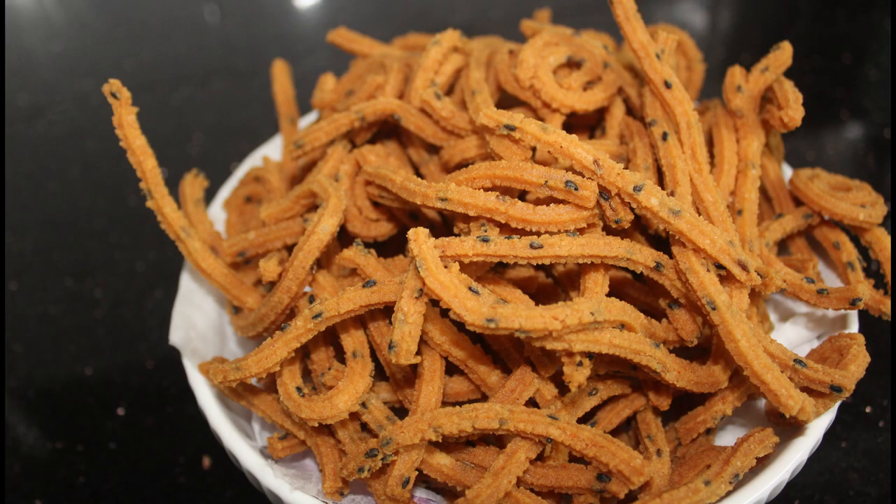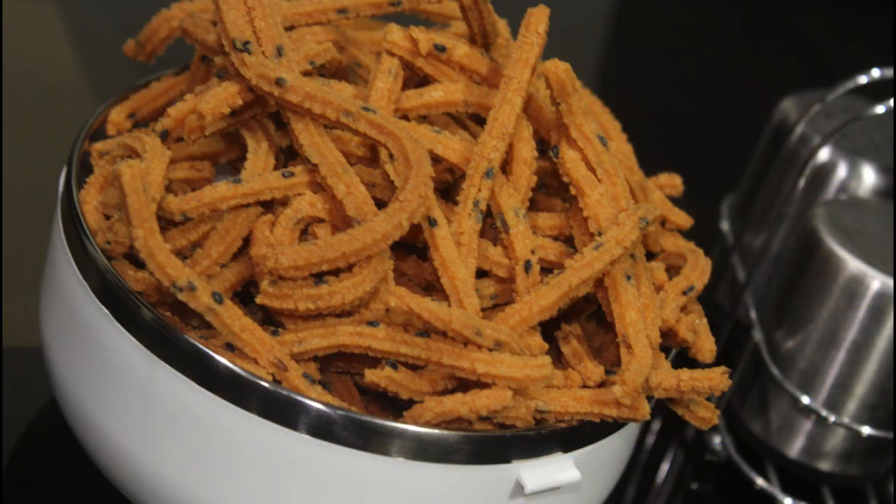Hello friends, welcome back to Samocheese. I am going to make an evening snack recipe, and I am going to make this recipe very easy.